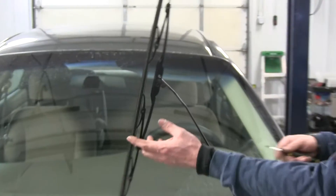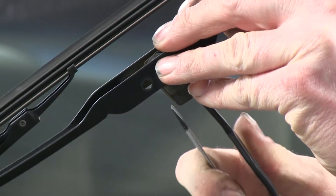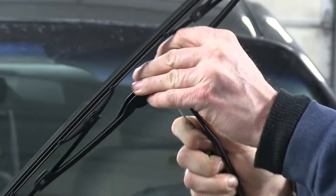To start off, we need to go ahead and remove the pre-existing windshield wiper blades. Typically, there's a small tab to push up or down to release it from the arm. It's good to turn the wiper blade at this angle and then pull back.